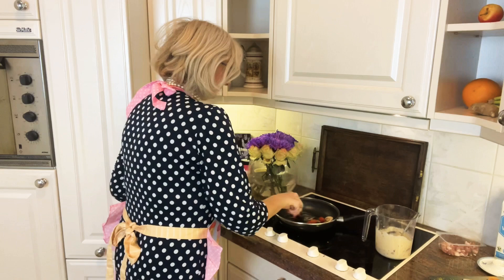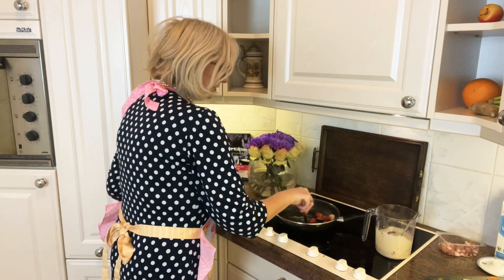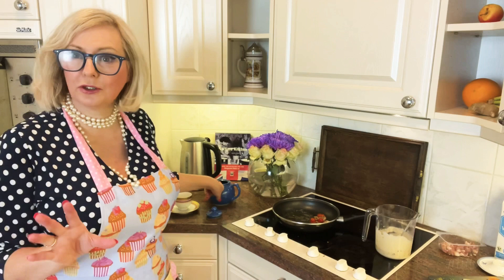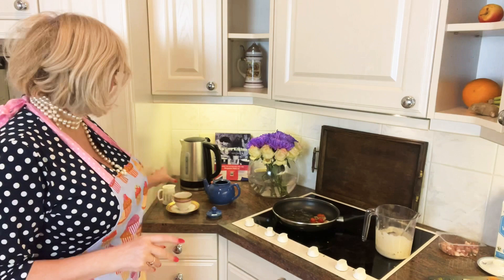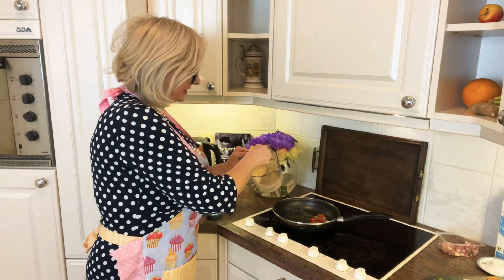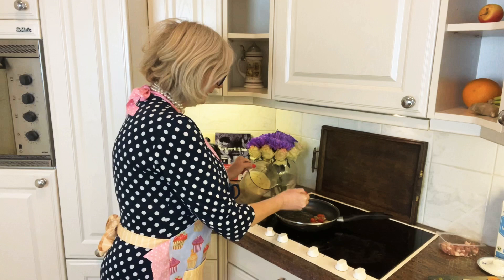These do cook very quickly, so you really want any of your additions made already. My pot of tea would have been made in a teapot with loose tea usually, but I can't get what I like here so I've had to opt for the tea bag option — little milk jug, little tea cup. I'm using a dessert spoon and just putting one little splodge in the pan at a time.